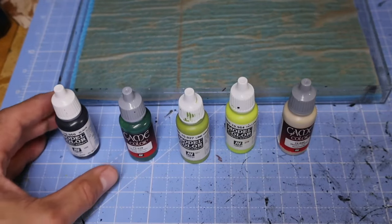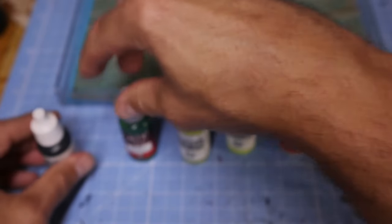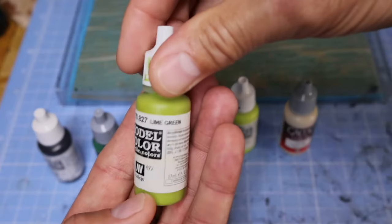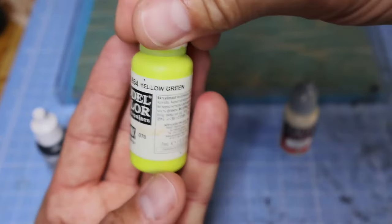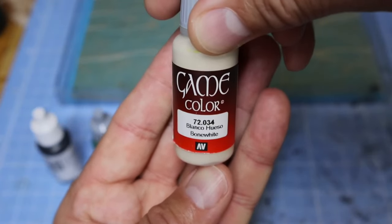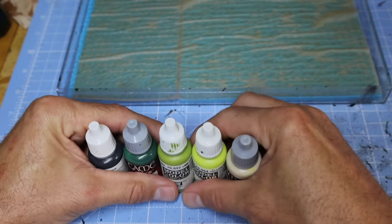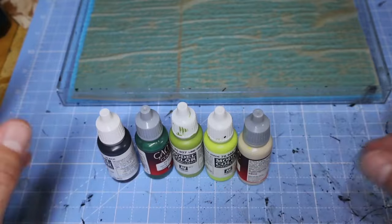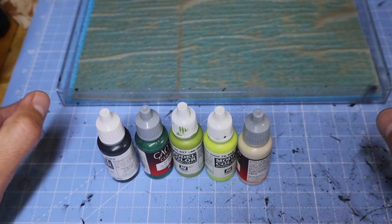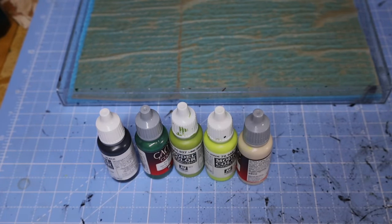The paints we're going to be using, just as a recap, are going to be all from the Vallejo ranges. We're going for black, dark green, lime green, yellow green, and we'll be using some bone white. Then when we get to the scything talons we'll change colors a little bit, but I'll talk about those at the time. In the meantime we'll get the palette filled with some paint, I'll show you some basic techniques, and then I will work my way around the rest of the model completing him, and hopefully we'll get a finished result very shortly.